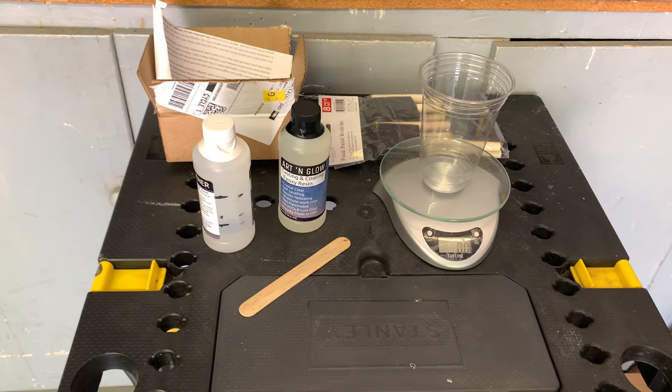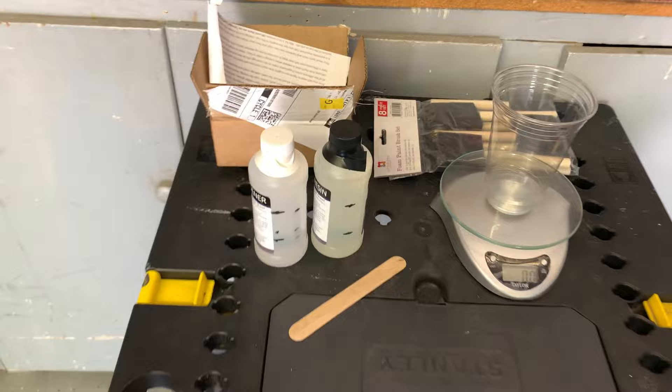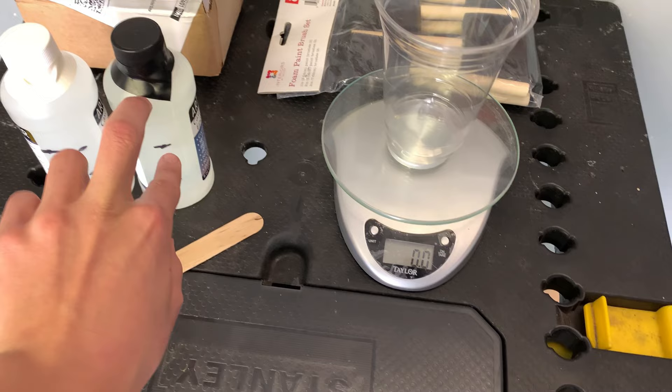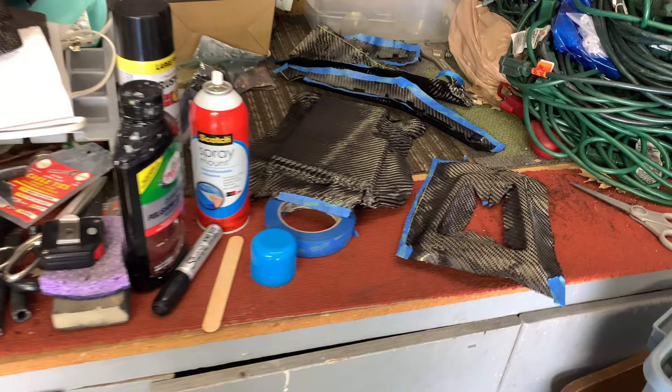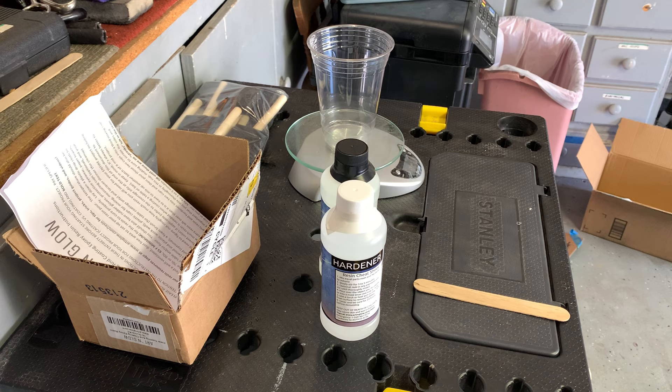Now it is time to mix the resin for the parts. Since I'm doing three layers I marked my bottles by thirds so I know how much I can use in each of them. These mix one to one, so I'm just going to measure it out by weight - I'll weigh this first third, zero the scale, and then put in the exact same weight of hardener. Then we're going to stir it and use foam brushes to apply it. But first I'm going to trim these up a little bit more since the adhesive has dried.